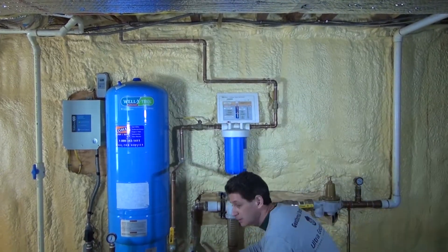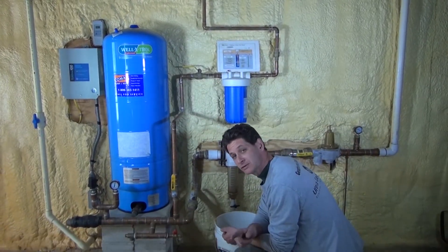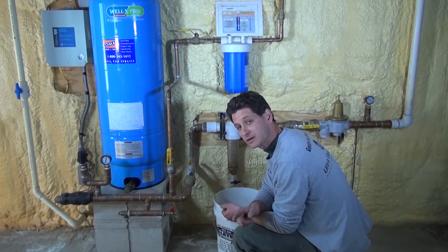Step number one: make sure your thermostats are turned off so that the system doesn't come on and try to run without any water.